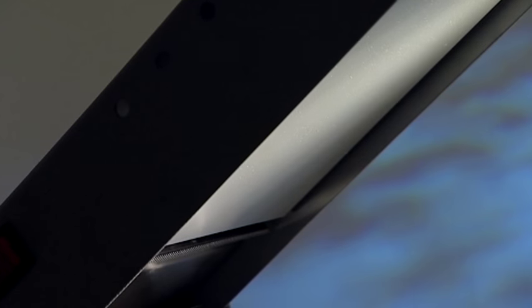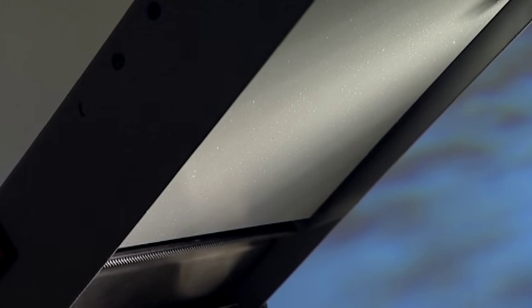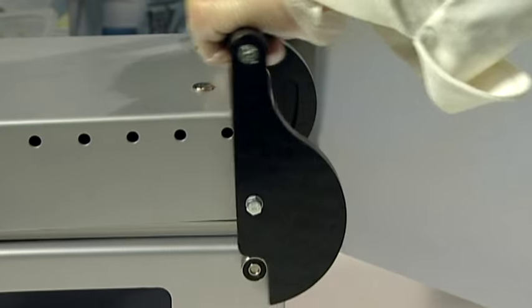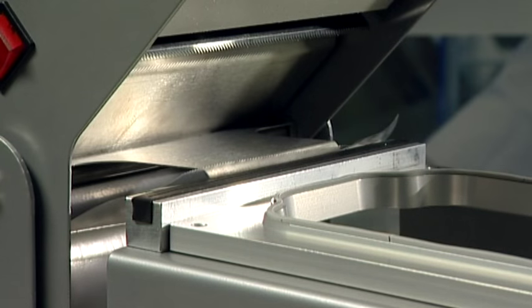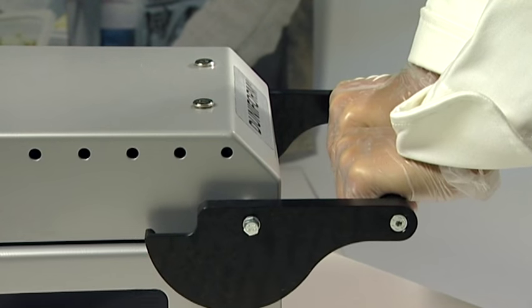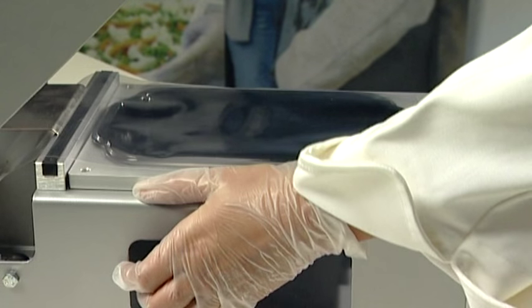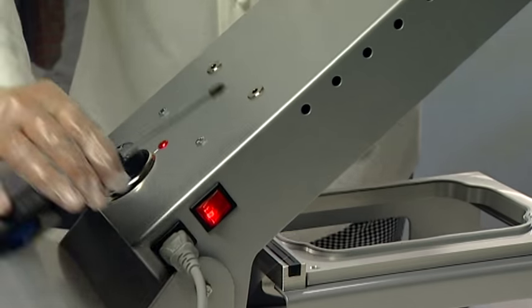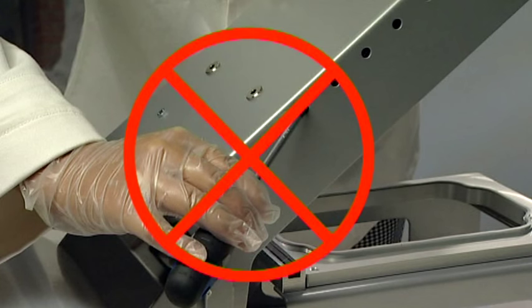Caution! The heating plate and the lid will get hot during operation of the DF-10. Be careful not to touch the heating plate or the lid while operating the machine. Only use the handle when closing the lid. The knife that cuts the film is very sharp — use caution when cleaning. Always use both hands on the handle when closing the lid, and do not place your hands anywhere else on the machine while operating it. Be careful not to squeeze your hands or fingers. There are no user serviceable parts inside the DF-10. If you have technical or electrical problems, please contact your Dooney reseller.